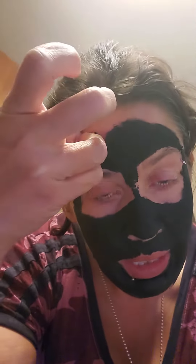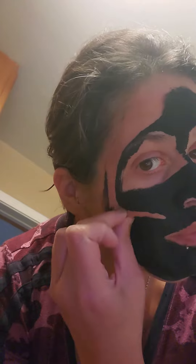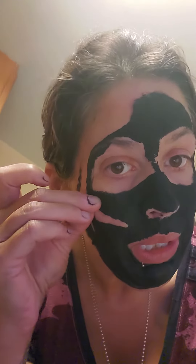I did accidentally get this into my eyebrow, but I'm really not too worried. I have definitely accidentally waxed off half of my eyebrow before, but anyways.